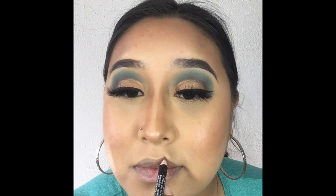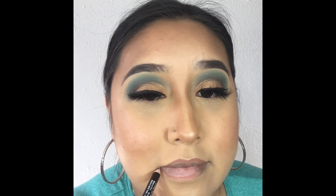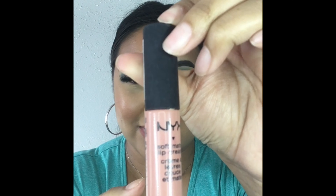Now we're going to finish this look off using a nude lip liner to line our lips, and then we'll use our liquid lipstick. I'll be using this NYX liquid lipstick in a nude color as well to blend it all together.